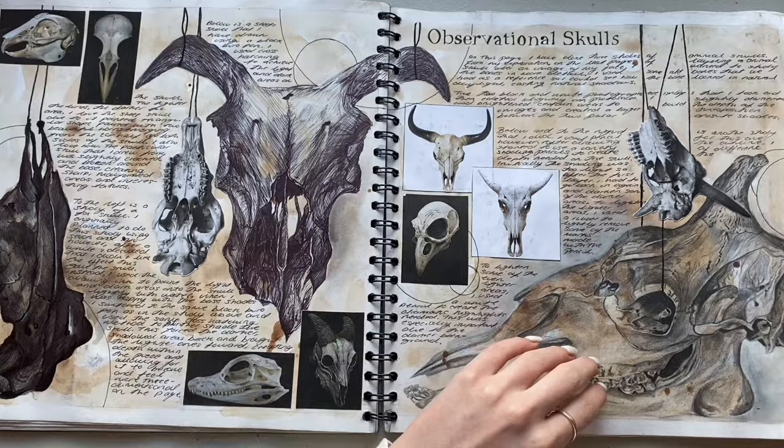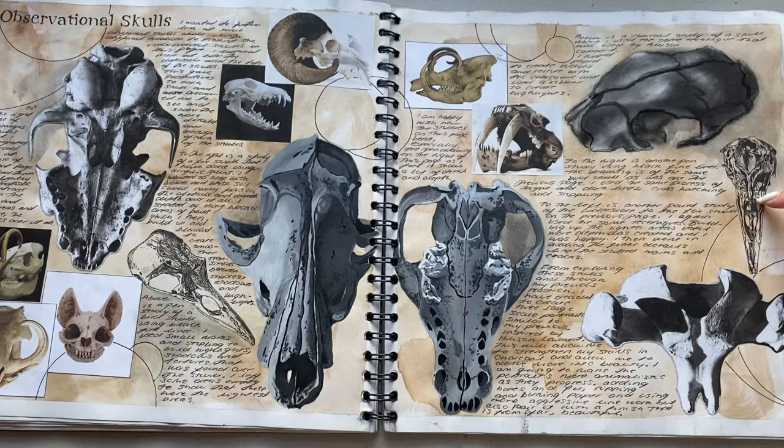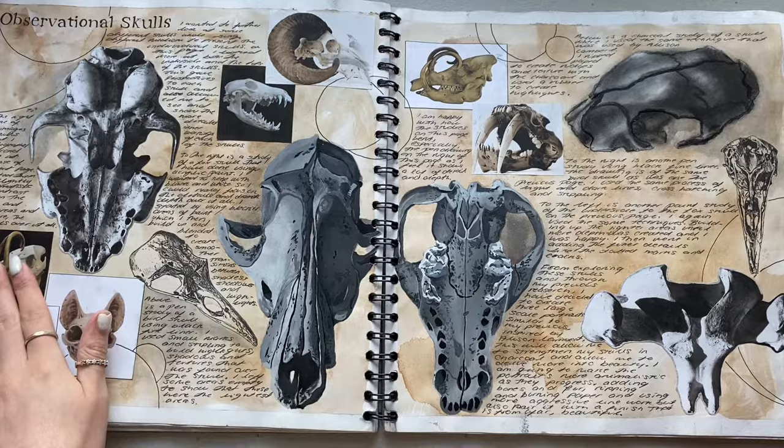And then we have more observational skulls - this is charcoal and more of that layered paper. Muji pen - these two are both acrylic and Muji pen. The rest are pictures.